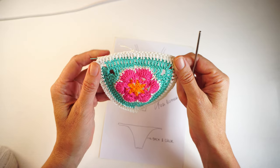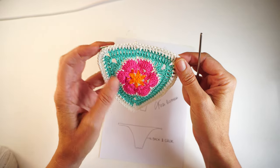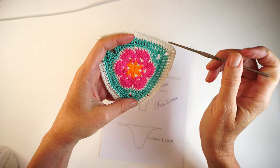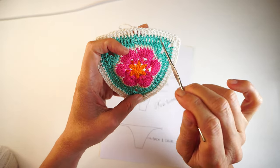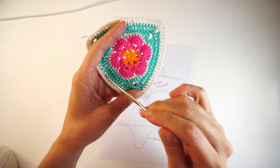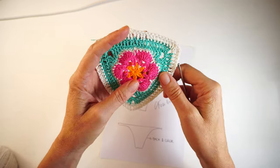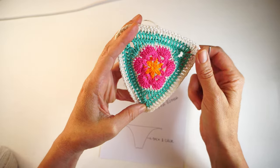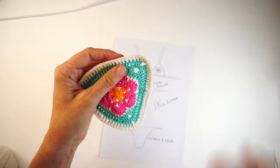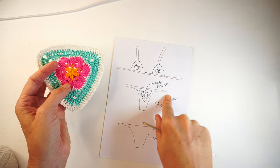I finished this row with a slip stitch in that second chain from the beginning, and now I'm going to start working the middle part, going down for that part that goes in between the legs. If you are making a small medium, I'm making a small medium. If you are making a medium large, just make one more row — repeat the same row we just did in that off-white color, or any color you prefer. Then we are going to start making the same exact thing for the small medium and medium large. I made only two sizes for this bottom.